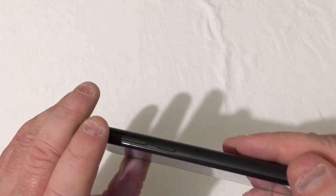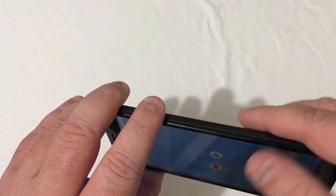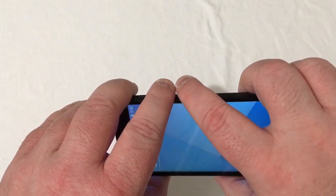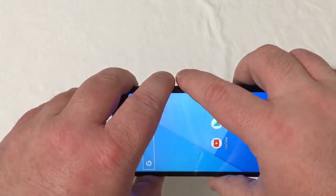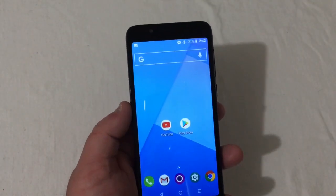Very simple to do here. You will hover your finger over the volume down portion of the volume rocker and hover your finger over the power button, and at the exact same time press them in — and bam, quick screenshot.